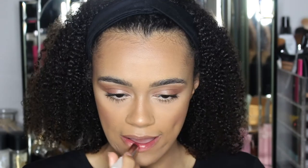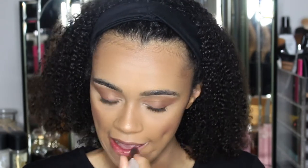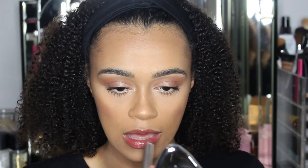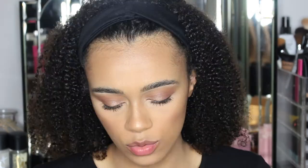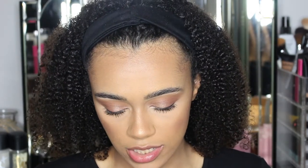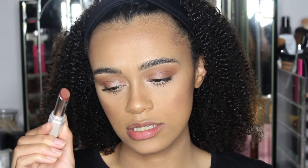On to the next one — this is Gujigang. I feel like it's almost like a mauve kind of shade and I quite like it. Then on to the last shade I got: Cookies and Cocoa.